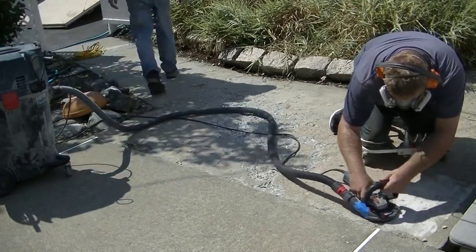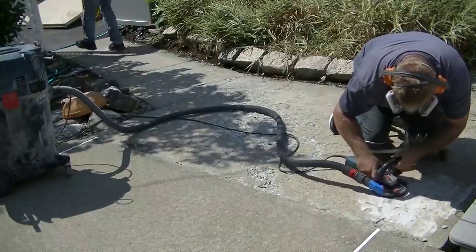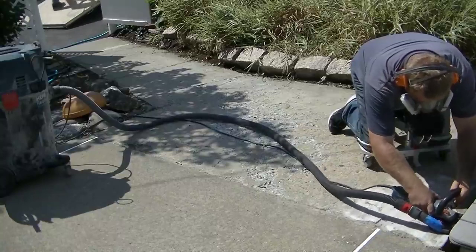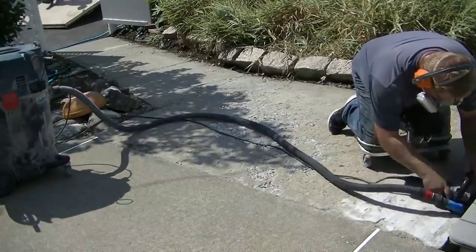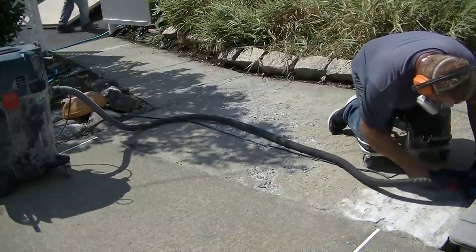We had to survey the concrete just to see if it was even fixable, and we determined that with some repair and using the right products we could fix this and make it look really good. You'll see at the end just how good this thing came out.